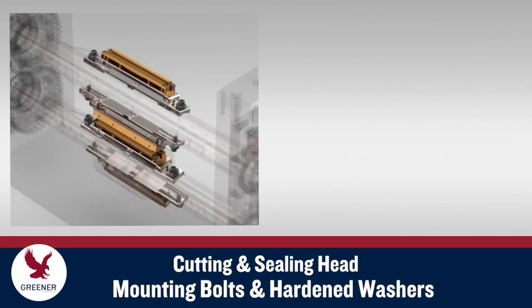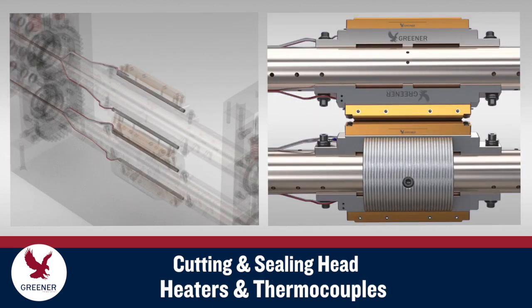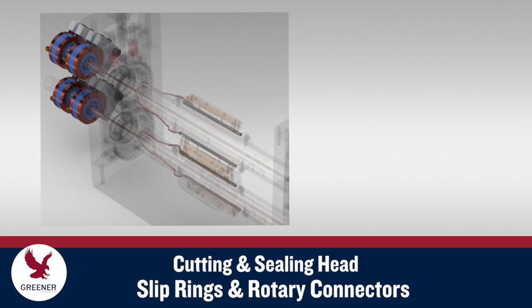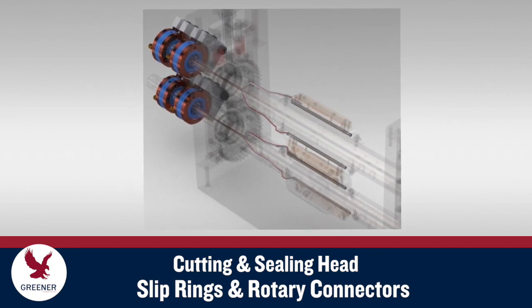Sealing jaws should be installed with proper mounting bolts and hardened washers to ensure that they are accurately seated on the shafts and don't shift out of alignment. For heat seal applications, cartridge heaters and thermocouples are inserted into holes bored in the sealing jaws and are connected to the temperature controller through slip rings or rotary electrical connectors mounted on the end of each shaft.